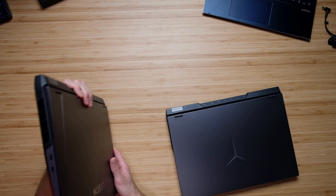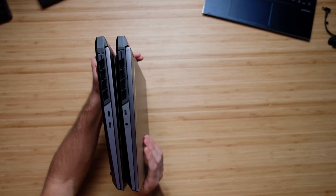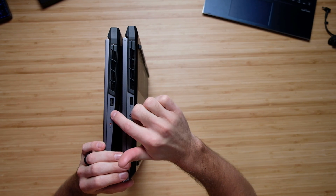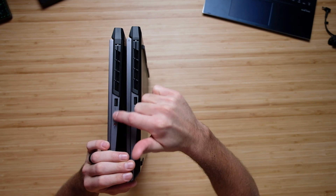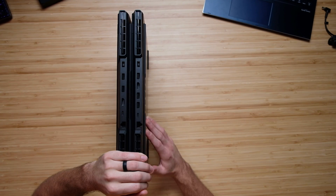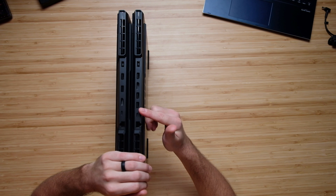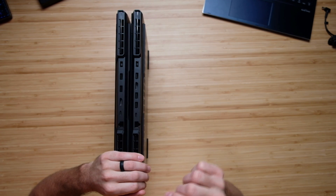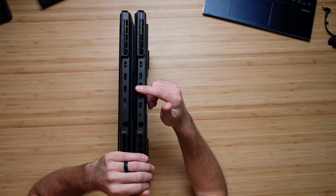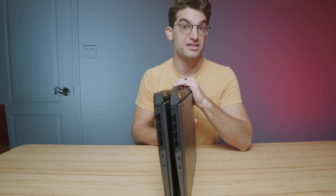Checking out the ports: the 2022 model has two USB Type-C's on the left side while the 2021 model has only one, plus the headphone jack. On the right side, the 2022 has the headphone jack and a USB Type-A, the 2021 also has a USB Type-A, and both have the manual webcam cutoff switch. On the back panel, both have a USB Type-C, HDMI, and network ports, but the 2021 has an extra USB Type-A while the 2022 has an extra USB Type-C.